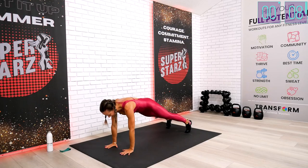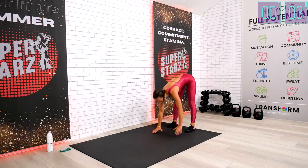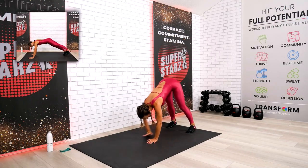Do your best, don't give up, big smile, and we keep on working together. Three seconds left, guys, for this exercise. Last one, come on back.